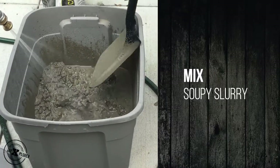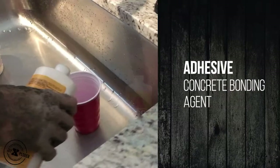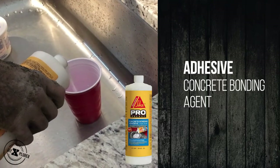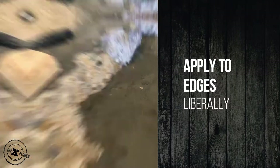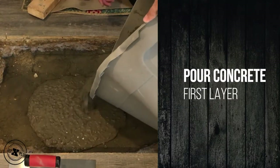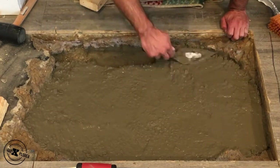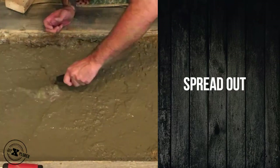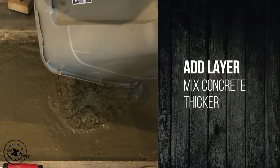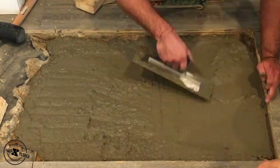Now grab your regular concrete mix and mix it up into a soupy slurry — you want to mix that so it's nice and consistent. Then get your adhesive concrete bonding agent for the edges; put that on with a brush, nice and thick. Pour your concrete layer and spread that out real nice and even. Mix another batch, put it on top of that, same consistency as the first one. Then mix another layer, much thicker than the first one, and put it on — spread it out like previously.